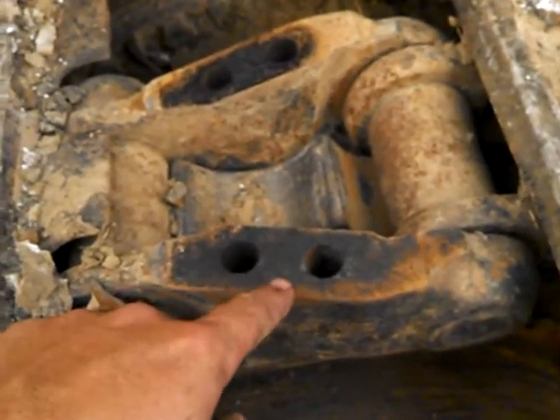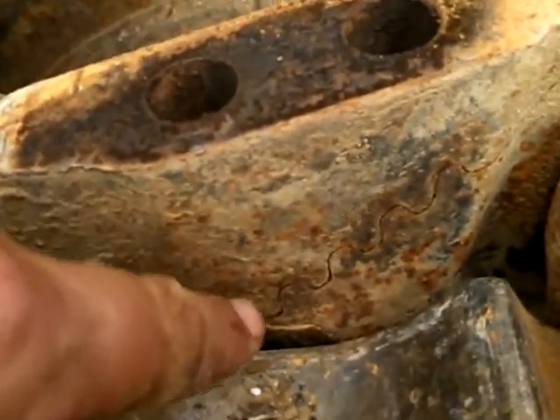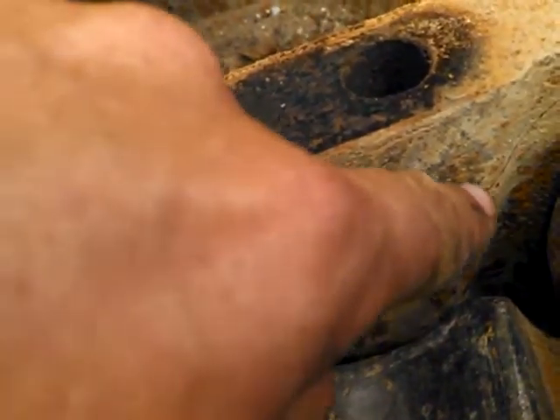Then this here's a master link. I don't know if you can see it — can you see it? See them little teeth in there, like that — teeth. They go up and down, up and down, up and down.